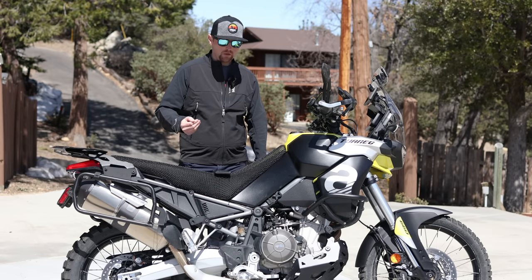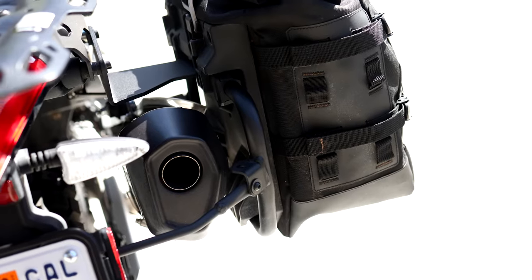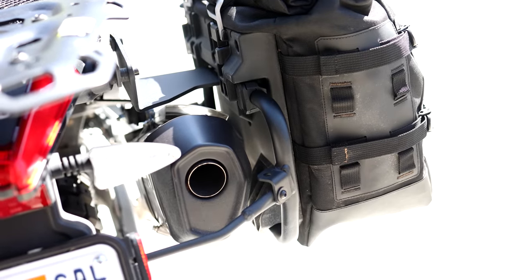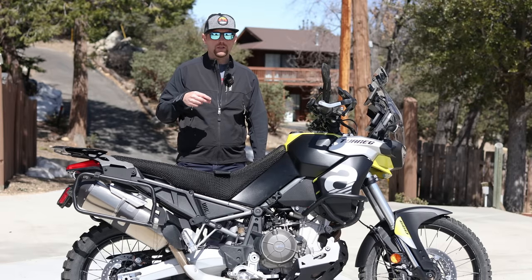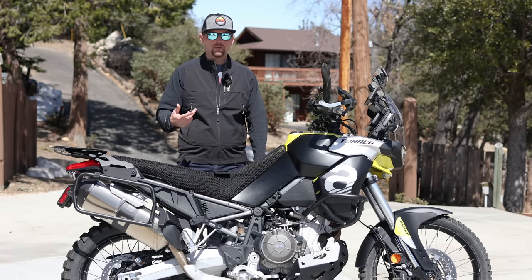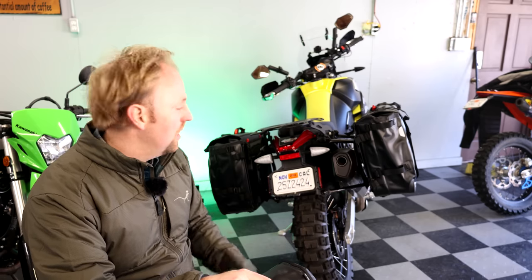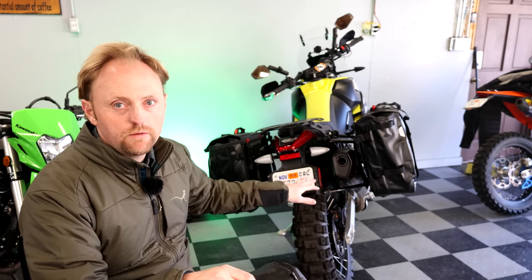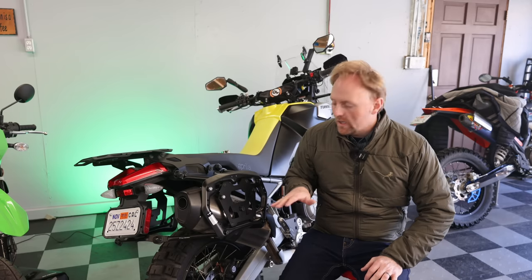Let's move to panniers and luggage. Right now the racks you see on it are actually the Shad four-point racks because I just finished testing the Shad TR40 soft panniers. I have a link to that video below — just a quick video on those TR40 bags, which are pretty cool. I've also used on this bike the SW Motech quick-release pro side carrier racks and their Sysbag WPs, which I really like as well. Great luggage from them.